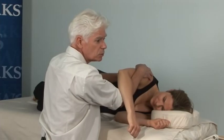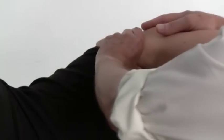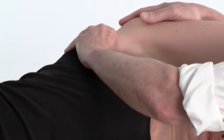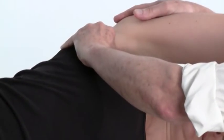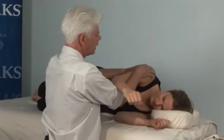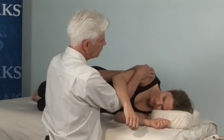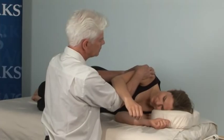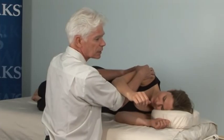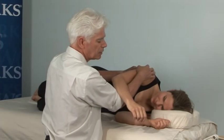That way the subscapularis muscle contracts and I can feel it with my thumb. For the sake of the camera, there's my thumb. This is the technique for subscapularis. I'll work my way through — just do that a little less, just a tiny version of that, because this is all about finesse. Subscapularis can be particularly sensitive, so we're going to go easy on it.